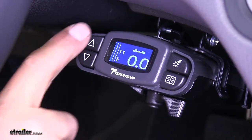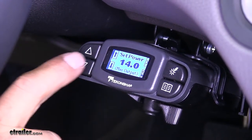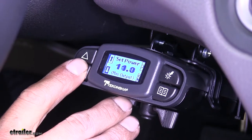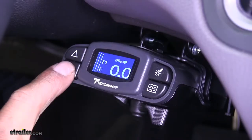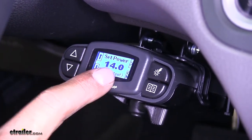Over here to the left, we're going to have the up and down arrows for your maximum power setting. Right now the maximum power setting is 14, which is going to be in volts, and you can go all the way down to zero. You'll be able to hit cancel or okay using the side buttons. If you just push one of the buttons, it'll let you know what your maximum power setting is.